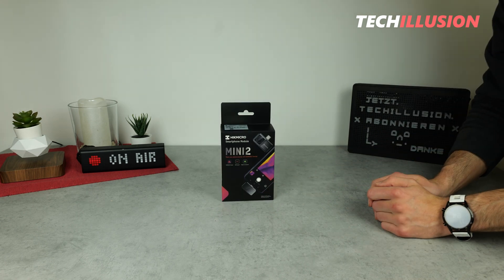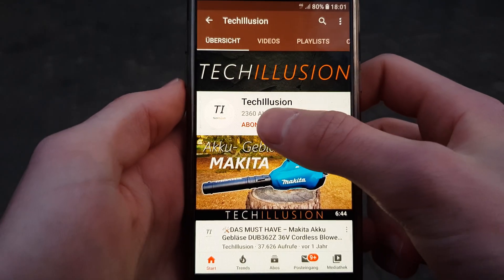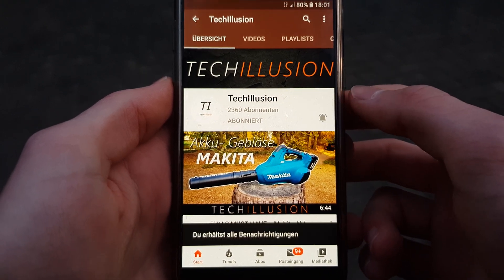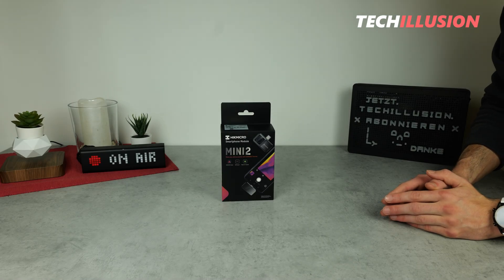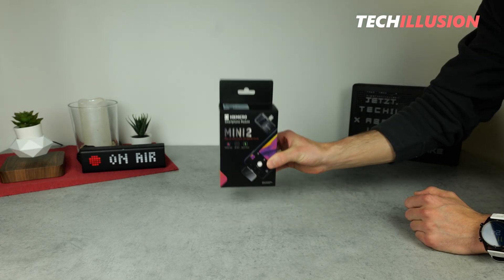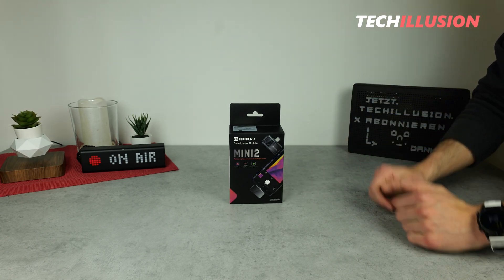If you haven't already, make sure to quickly subscribe to this channel for free and activate the notification bell to never miss a video in the future. You can find the current prices of this fantastic piece of equipment in the video description below.